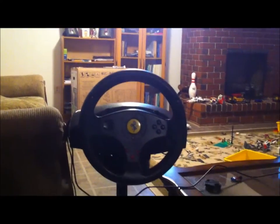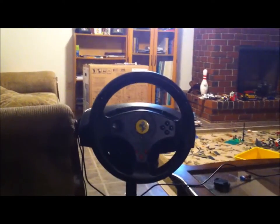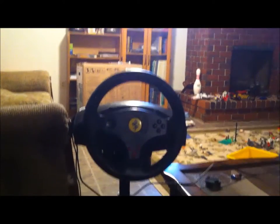But this only works if you're playing on a PC. And for some reason, this is actually kind of weird — the model they sent me did not come with the DVD driver disc. I know it's weird, but yeah, it didn't come at all, so I missed that feature.